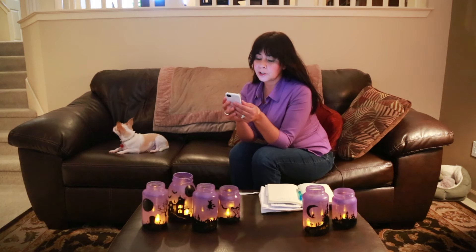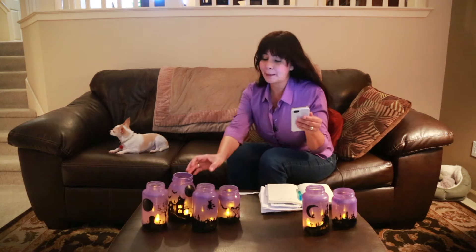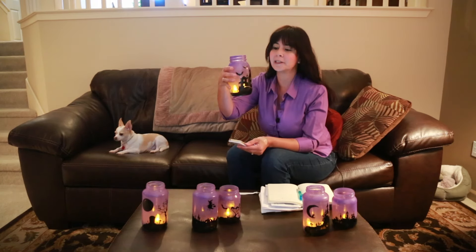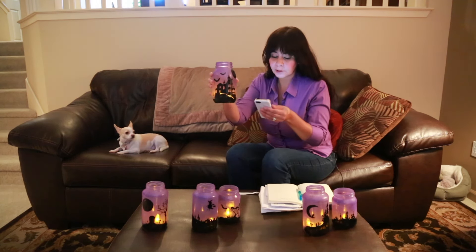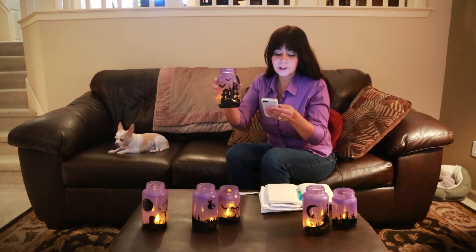She says she painted them with purple spray paint. I'll lift up the jars — you can get these mason jars at Michael's, or maybe you use something like a spaghetti sauce jar at home. She got the jars and painted them with spray paint, but not too much because you need to be able to see through them.